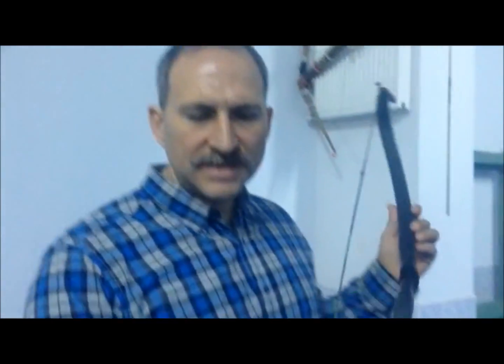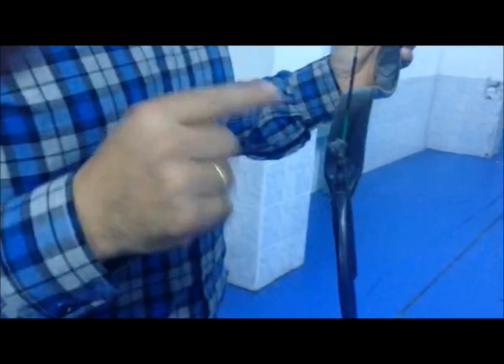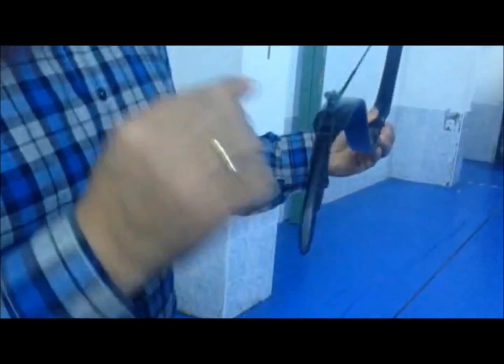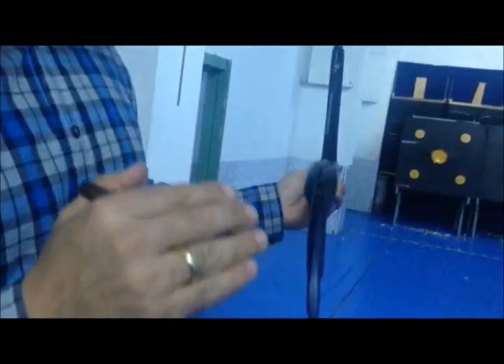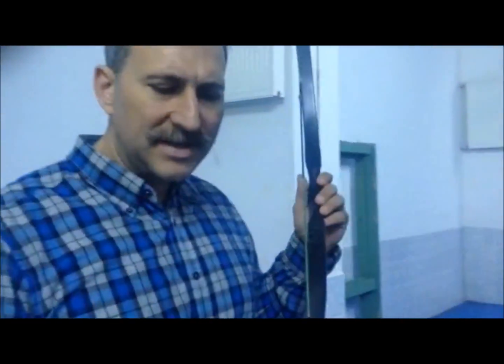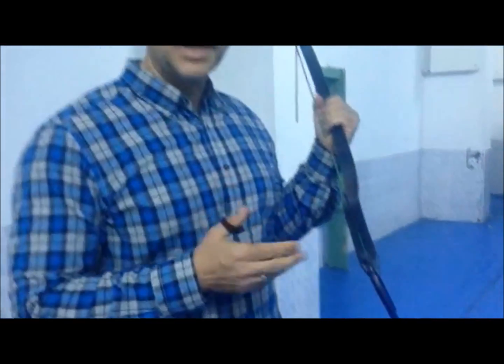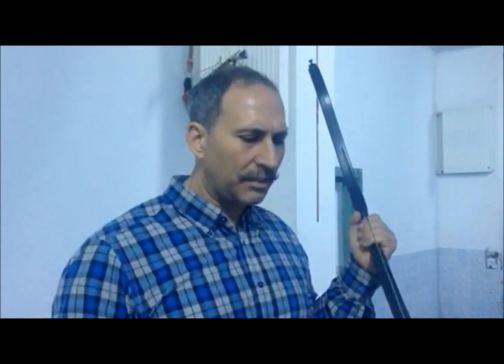The 49-pounder does not have any offset on the limb, at least not on the string. There is just a slight twist on one of the limbs, but it doesn't matter at all. During the shots we didn't have the same problem as with the 41-pounder — there is no slipping towards any side of the limb during or after the shot, even when shooting fast at aerial discs by nocking the arrows from the hand. It's very stable with no problem.